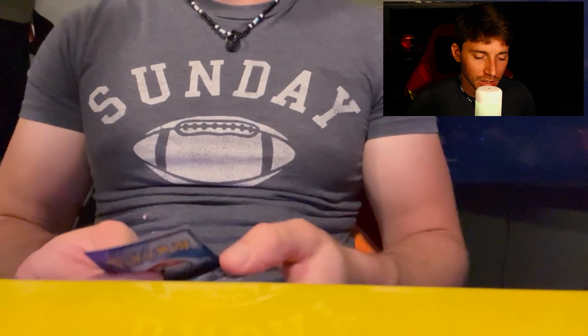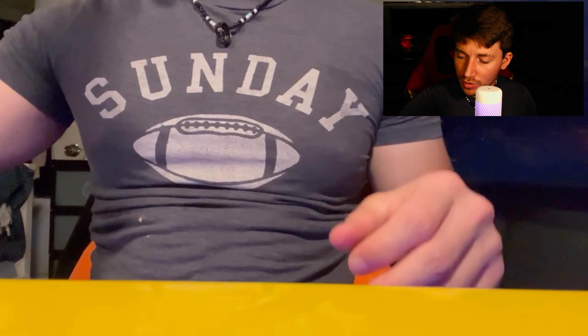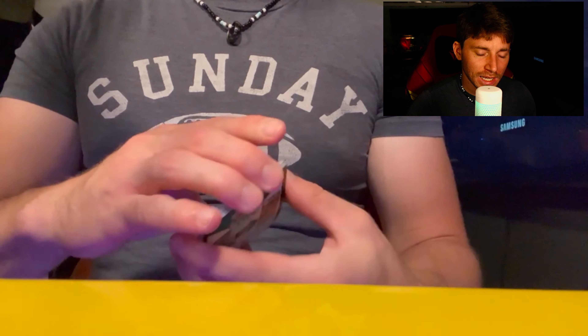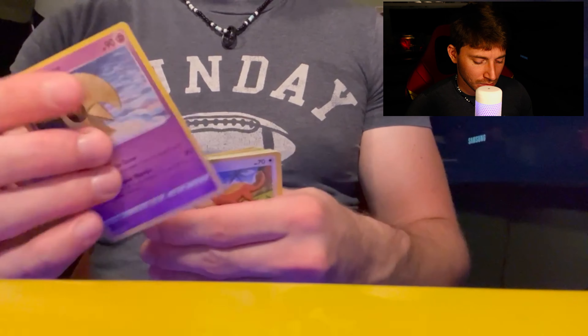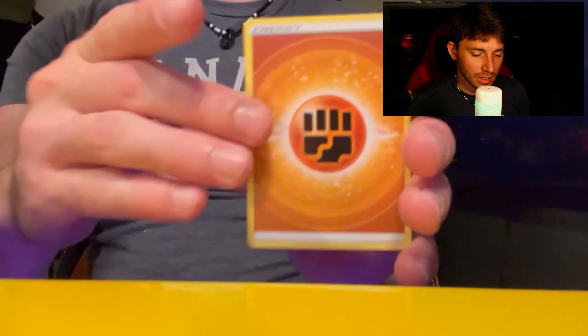Look at that — we got our first artist card. It's Bebe! I'm not gonna show it on the top camera, I'll show it on the lower one, because these artist cards aren't really worth a crazy amount, and on top of that, not really what I'm looking for. They're cool cards but I don't like them that much. The only artist card I wanted was the Nessa one, and I already got the Nessa on the last time I opened Crown Zenith.